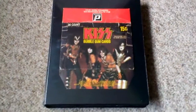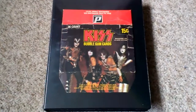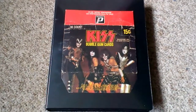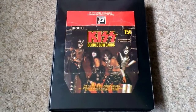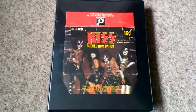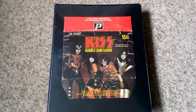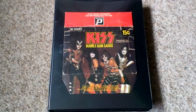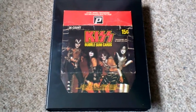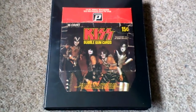G'day guys. I just thought I'd make a small video of my KISS bubblegum cards from the 1970s. These are the first bubblegum cards I ever collected as a kid. KISS pretty much got me into music and also got me into collecting trading cards. I'm a big collector of rugby league cards still today, and it was these cards that started it all for me back in the late 70s.